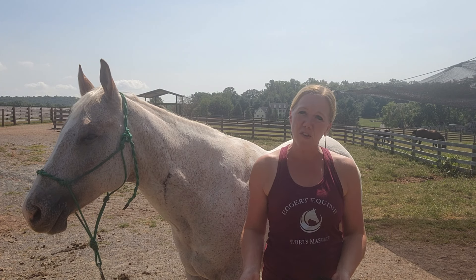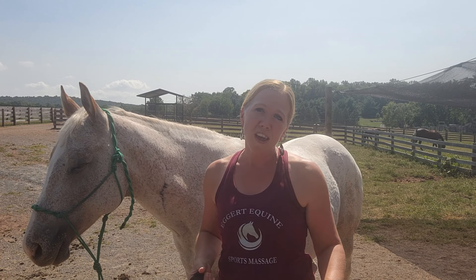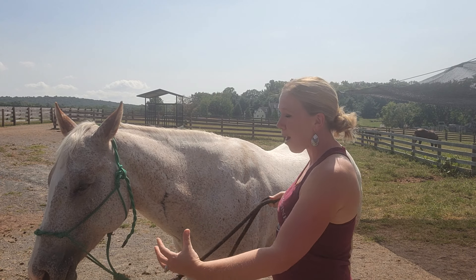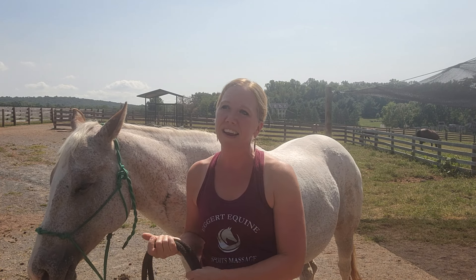There are some things you can do as a horse owner to help strengthen the stifle area. These include backing your horse regularly — and that means not with their head in giraffe position, but proper backing with their head level. Not just a step or two, but consistent backing up will help strengthen that area.